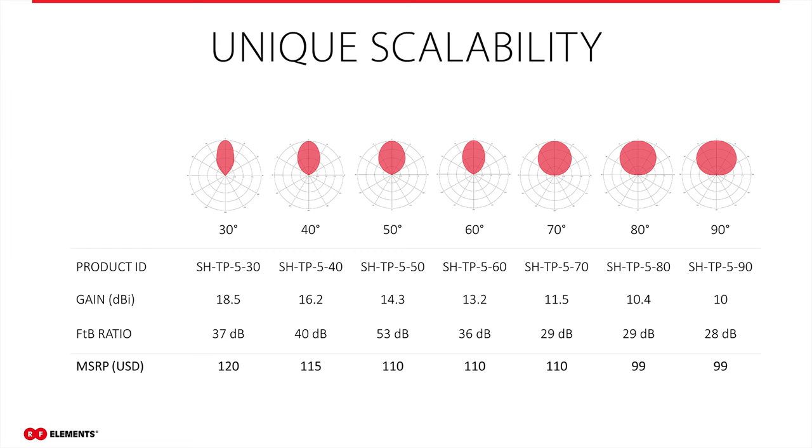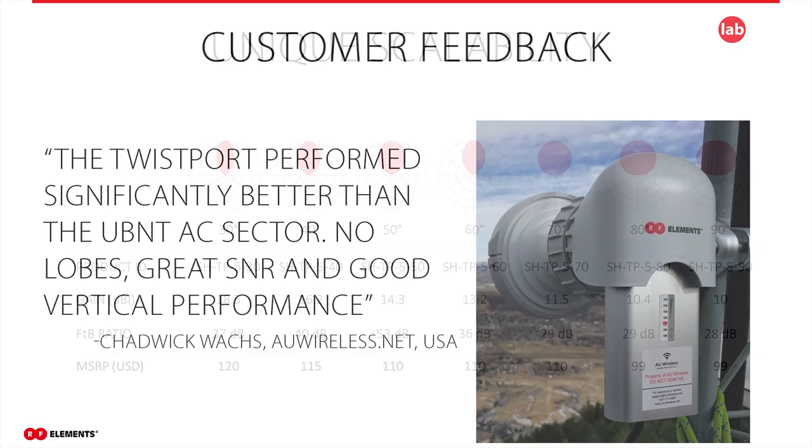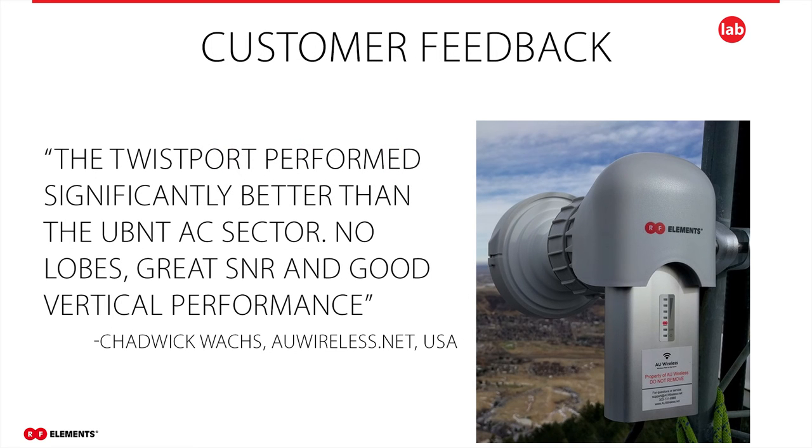Here is a brief overview of some symmetrical horn technical parameters. The rest of the parameters can be found in data sheets downloadable from our website, www.rfelements.com. We are glad to see so many positive feedbacks from our customers. AU Wireless, a provider from the US, replaced antennas from a competitor with our symmetrical horn twist port antennas — they perform very well, with no problems with side lobes, improved SNR, and perfect coverage in an elevation complex install.